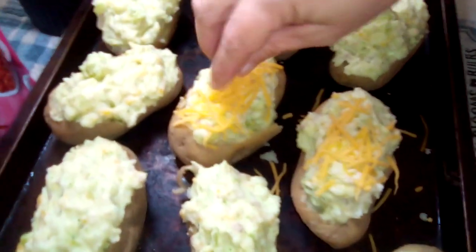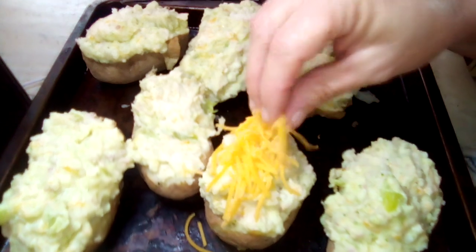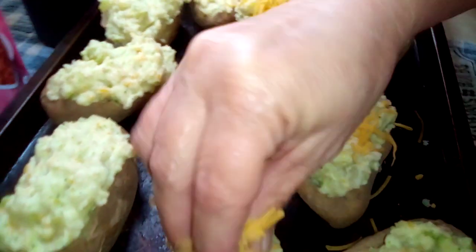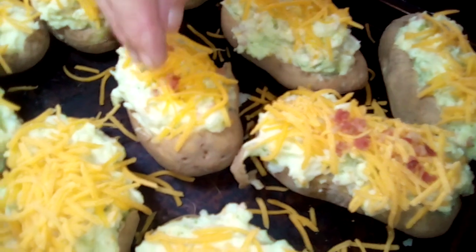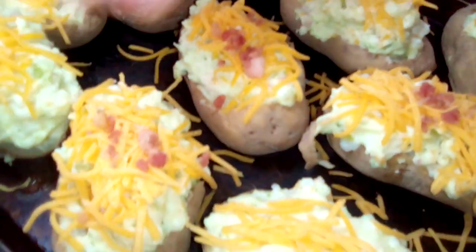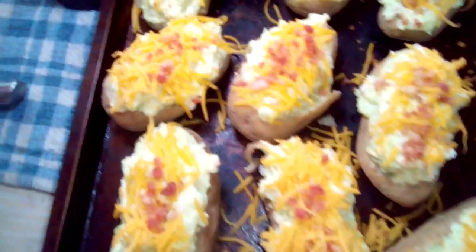So we're gonna start adding some cheese to the top of them. Now we can put some bacon bits on top — spread the bacon bits on top of them. Now we have all our bacon on top and our cheese.